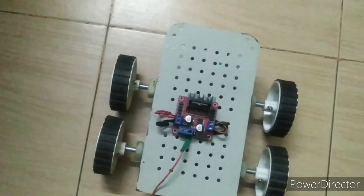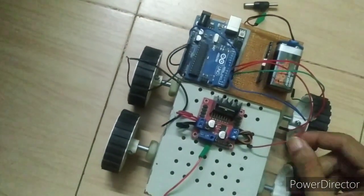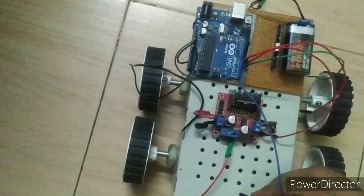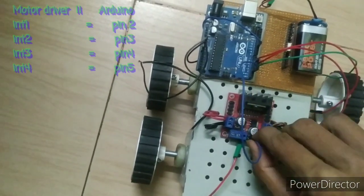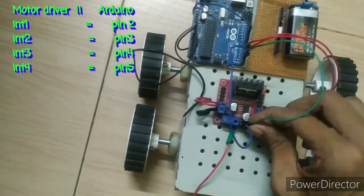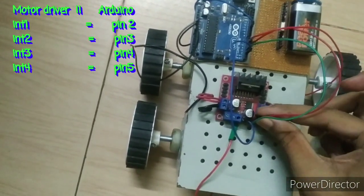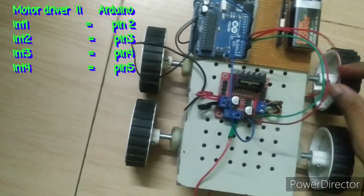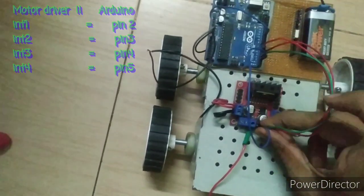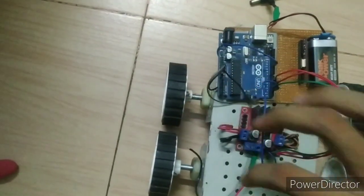Let's start the connection of the receiver with the motor driver. Connect Arduino pin 2 to input 1, pin 3 to input 2, pin 4 to input 3, and pin 5 to input 4. Then connect the ground of the Arduino with the motor driver ground.